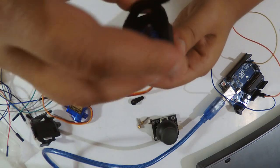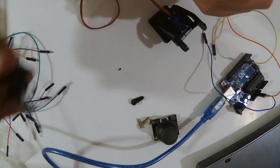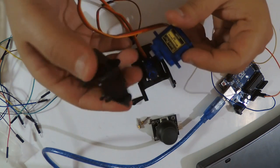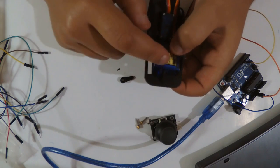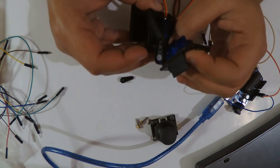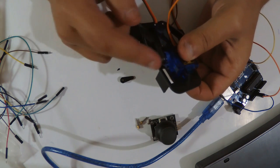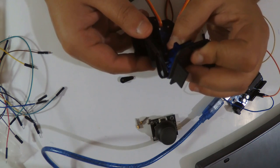Now we take the second servo motor. I'm going to do part of this assembly off-camera because it's a little frustrating. It's better to position both servos at their maximum positions — either zero or 180 — just for reference, so I know the maximum range. I'm doing this off-camera to keep the video shorter.